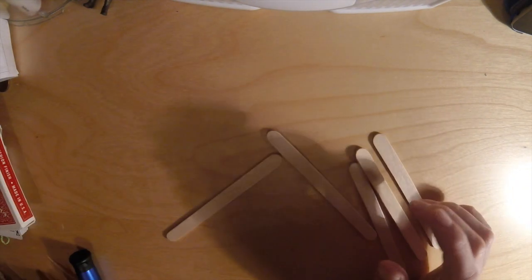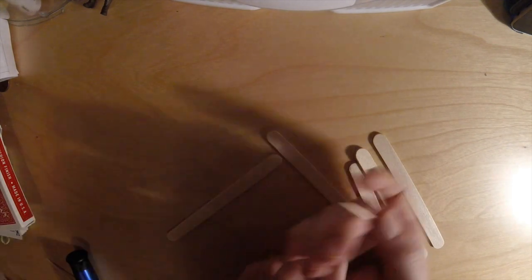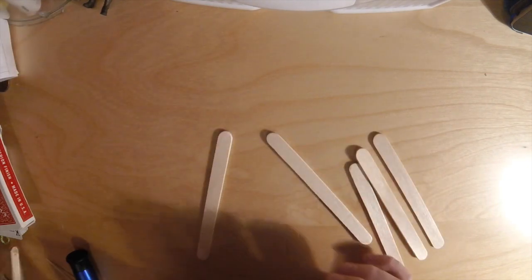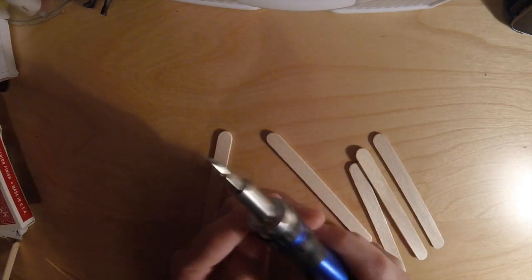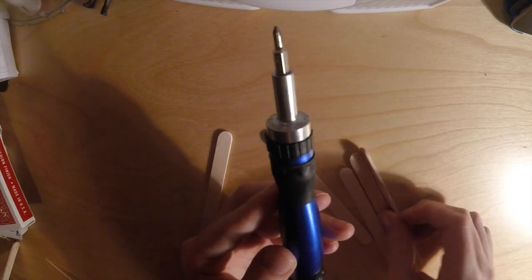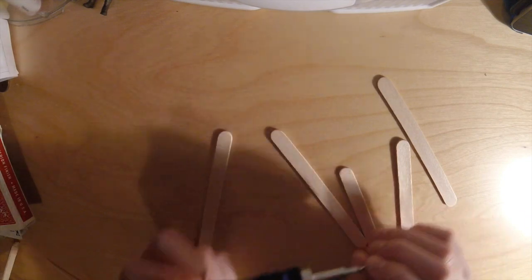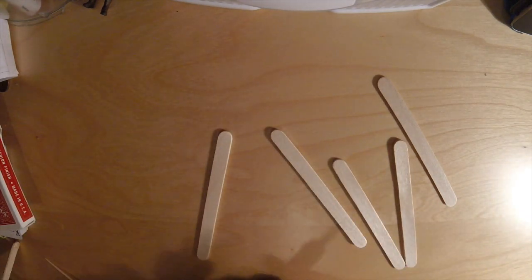Today I'm going to teach you how to make a popsicle stick butterfly knife. You're going to need popsicle sticks, toothpicks, some kind of tool to make a hole in popsicle sticks — scissors work, it's just a little more difficult — and some kind of glue. I'll be using hot glue, but super glue or Elmer's glue works too.